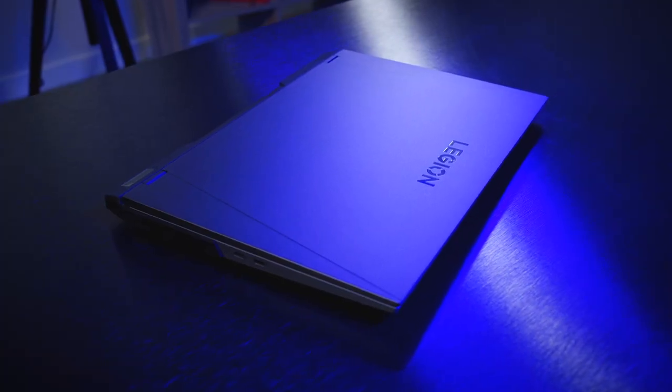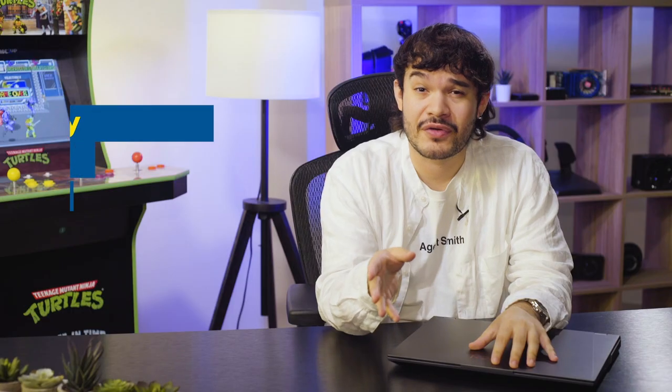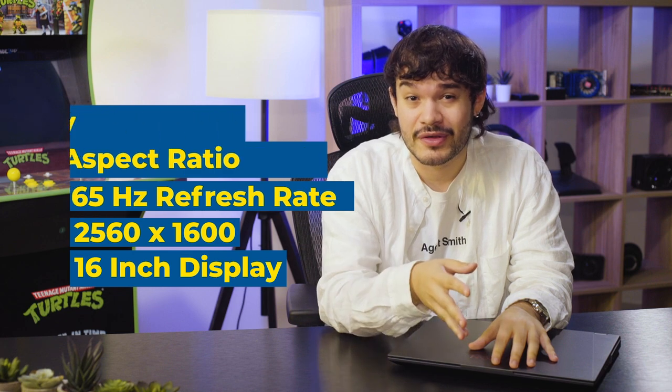Now that we've looked at the specs of the laptop itself, let's dive a little bit deeper to see what else you can expect as well as the features you'll find within it. Lenovo has implemented a QHD display in a 16x10 aspect ratio with a 165Hz refresh rate. When playing games like Warzone, Valorant, and Overwatch, it'll be pretty much covered for both casual and competitive gaming.